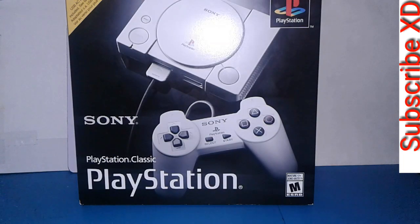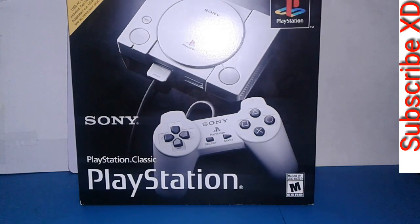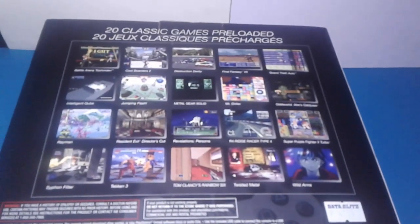Okay guys, so we're back at home and we have the Sony PlayStation Classic. The Sony PlayStation Classic has 20 built-in games in it, which is really cool. Some are NTSC and some are PAL games, but the PAL games won't run really well because it's an NTSC version of the PlayStation Classic.